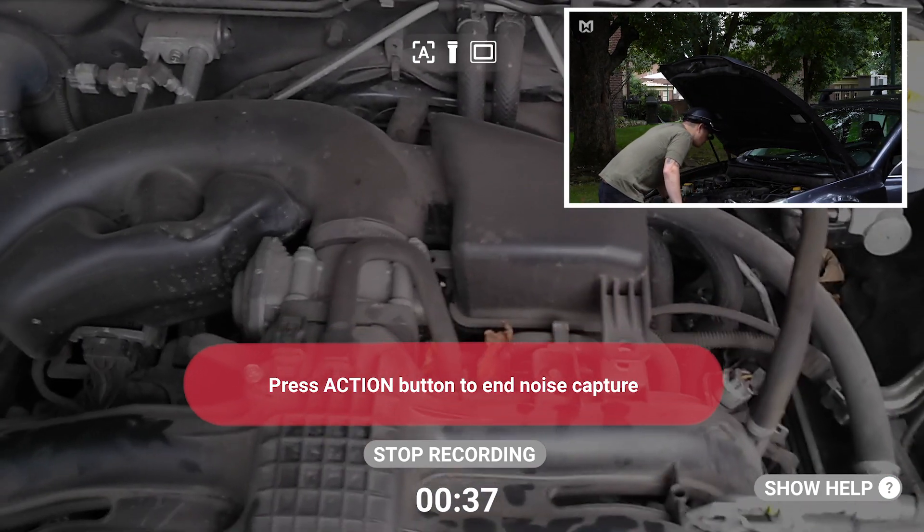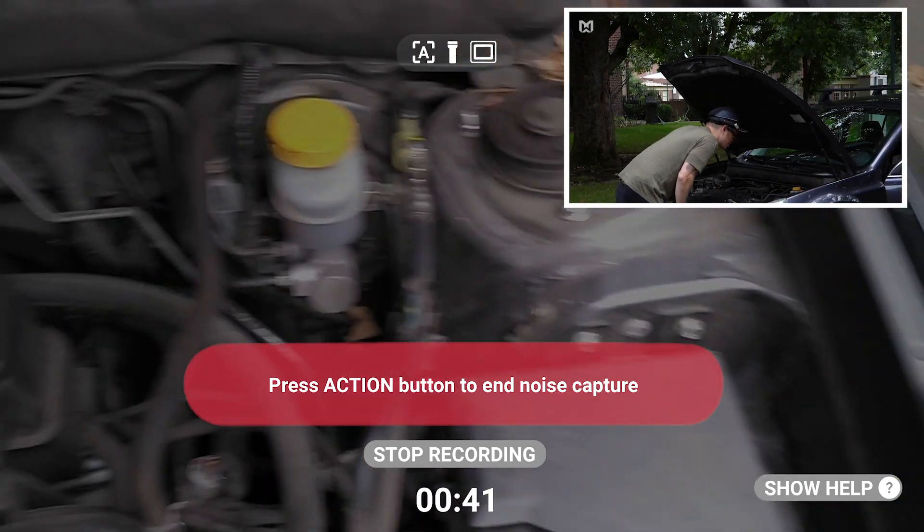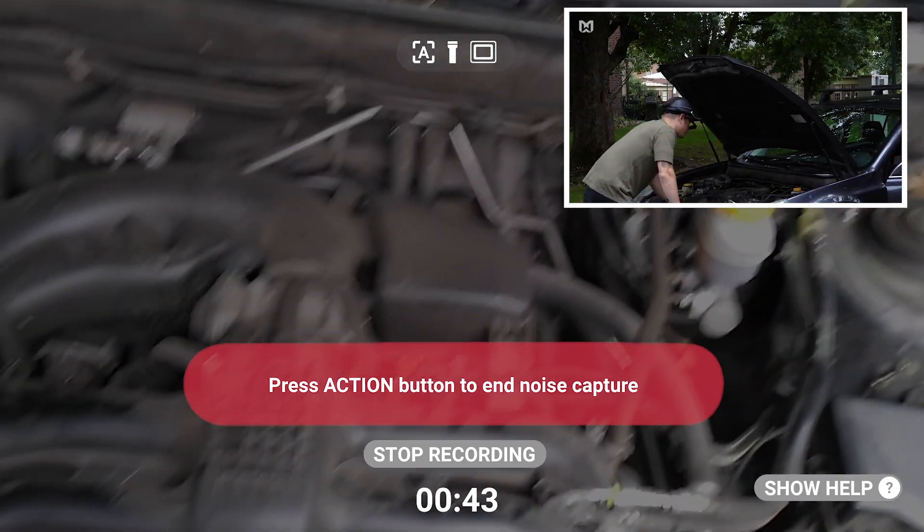Keep in mind, though, that while you're using this feature, you can't give your device any commands. That's because noises in the background could trigger a faulty response.